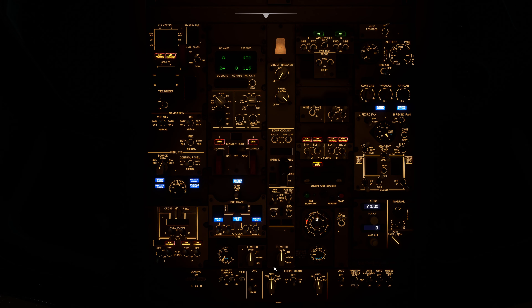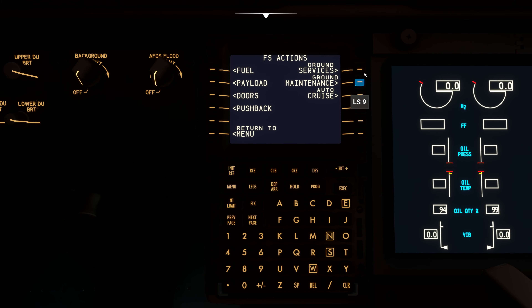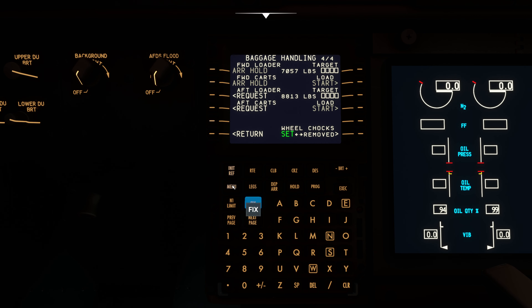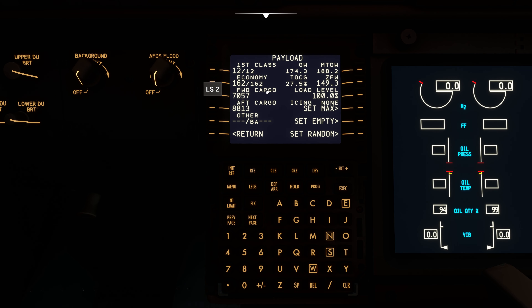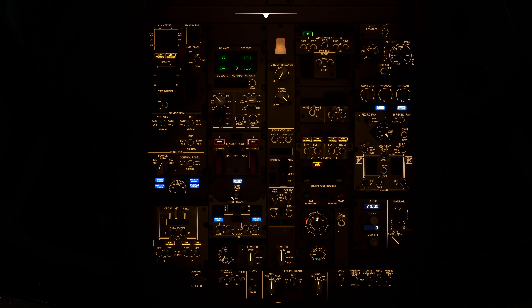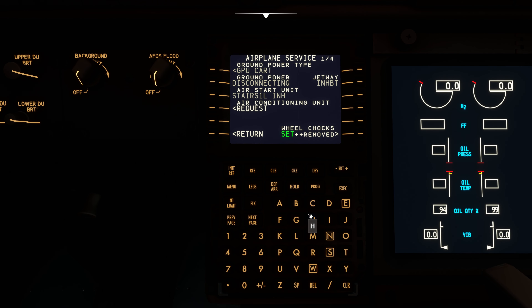Let's head back inside before we start the engines. Let's request some ground services — the fuel truck, aft galley, passenger bus, forward cart loaders. Fuel for the day: 5,400 — more than enough. Full passenger load today. APU generators are now available; switching power to APU generators and disconnecting ground power.